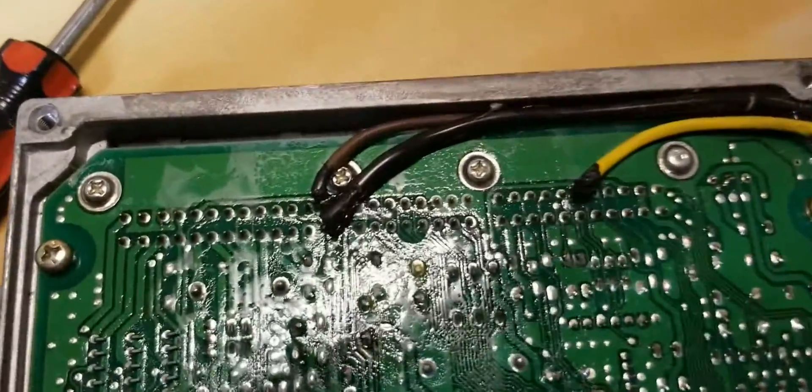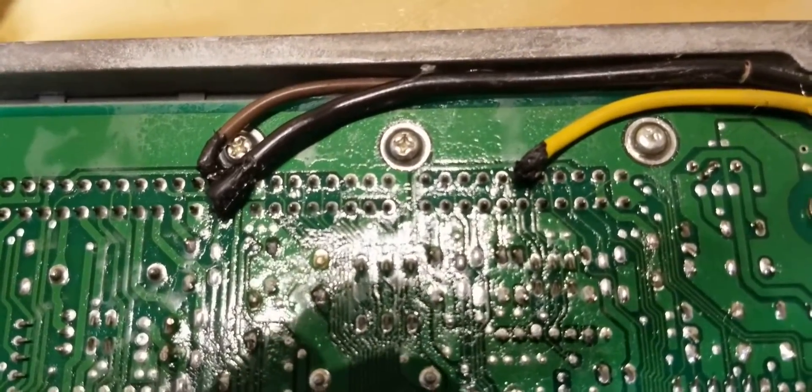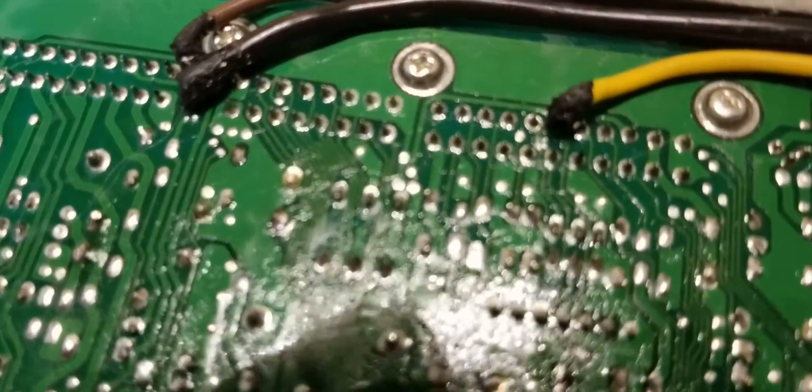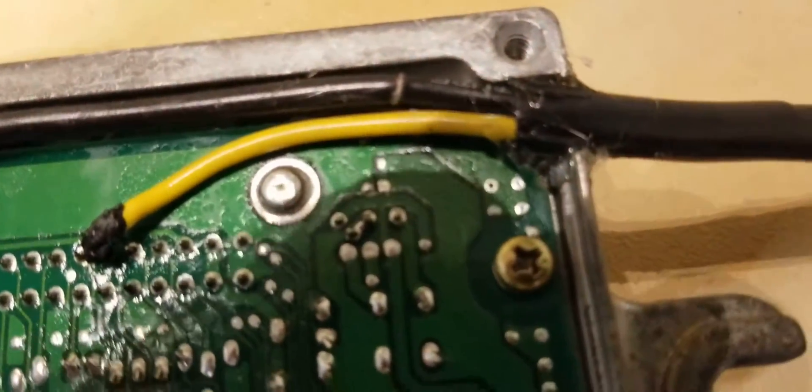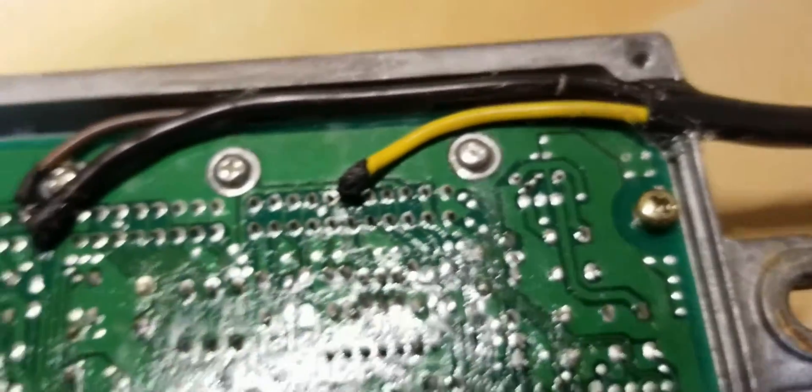Okay, so we got the new conformal coating on, and that about wraps it up. Again, as you can see, this is not for everybody — it's the way I wanted to do it. Nothing's really touching the board, everything got glued out of the way, the case was notched, and everything's electrically isolated.